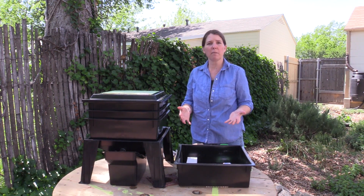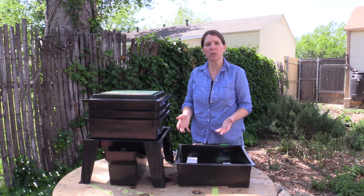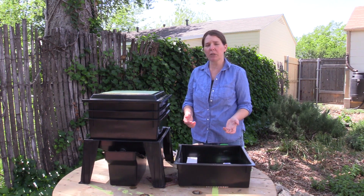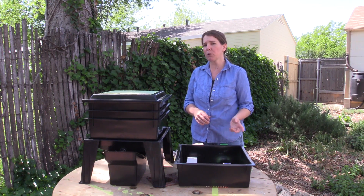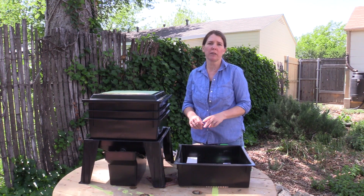If you have any questions about the parts or the accessories to the Worm Factory 360, let me know in the comment section and I'll be happy to answer them. If you're curious about how to set up a worm bin, stay tuned because we're going to be sharing that with you next.